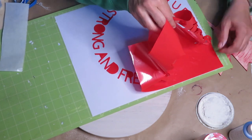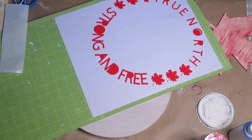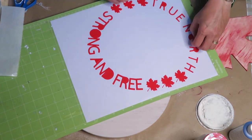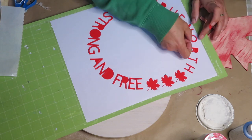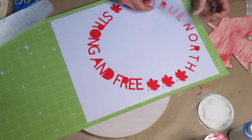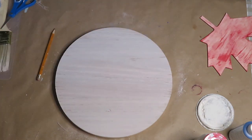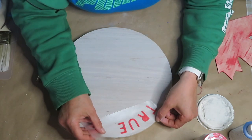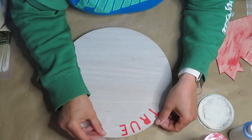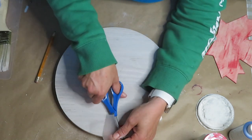I took the maple leaf, centered it, and marked where it's going to go so I know where to place the letters. The vinyl I'm using for this project came from Dollar Tree — it's not as sticky as Cricut vinyl or Amazon vinyl, but for this project it worked out perfectly. I'm placing the words one by one and moving them around to make sure they fit properly on the round.